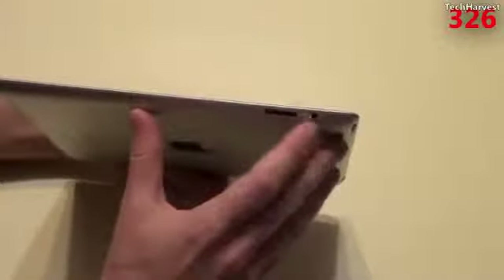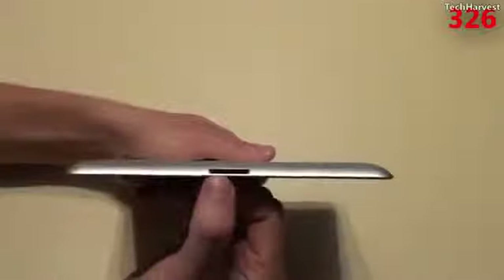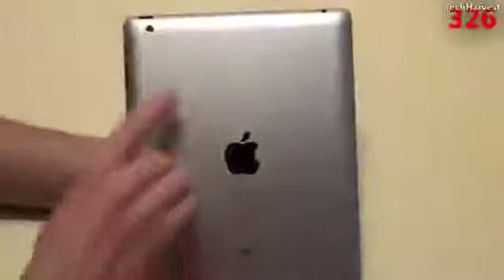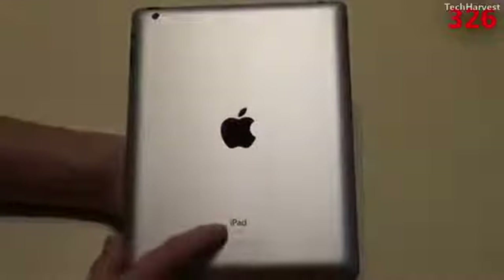On the right-hand side of the device, you have your volume rocker and then your mute switch — it can also be an orientation lock if you'd like. On the top of the device, you have your power button, your 3.5mm headphone jack, and a mic right here. On the right side of the tablet, there's nothing there. On the bottom, you have your dock connector and your mono speaker, right on the beveled edge. On the back, you have your Apple branding, your 5-megapixel camera up here, and all your FCC information down here — and it says iPad 16GB version.